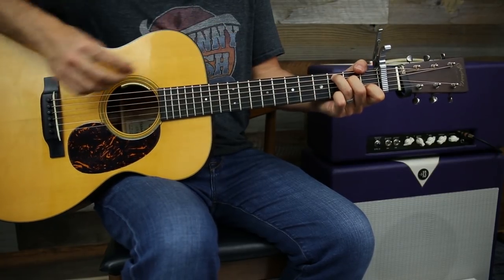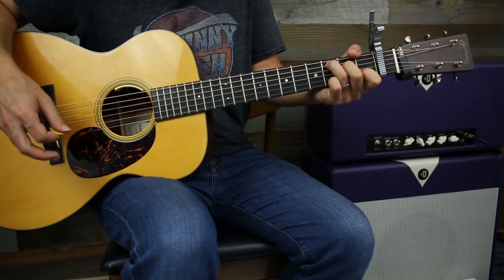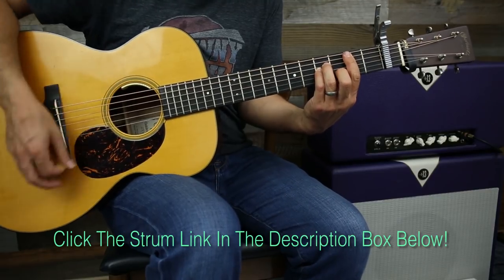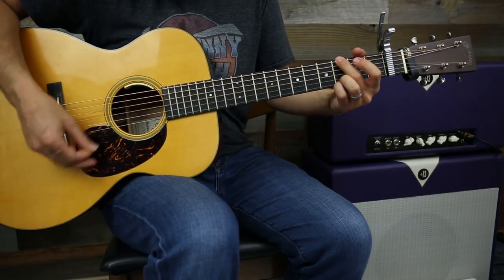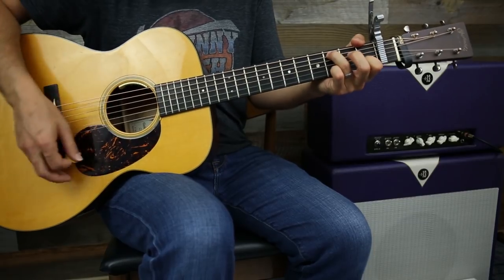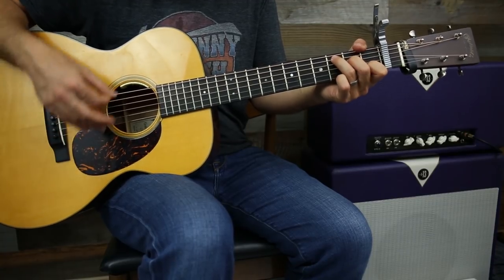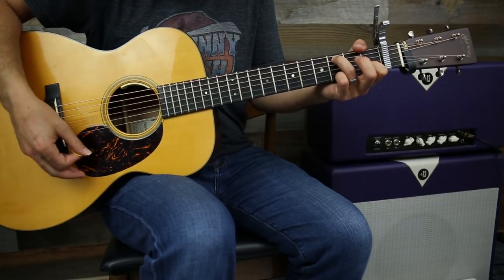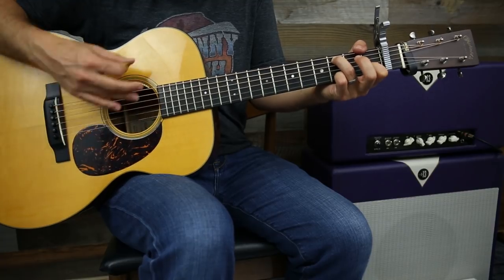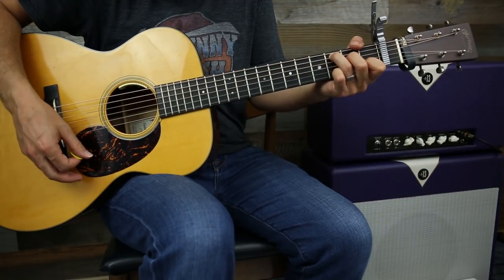That part is all happening on the D string. Let's do that slowly. Check it out - one more time. That's it.